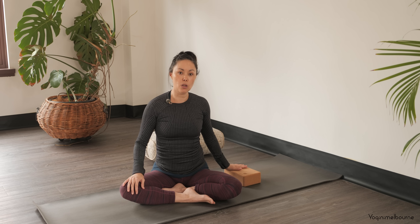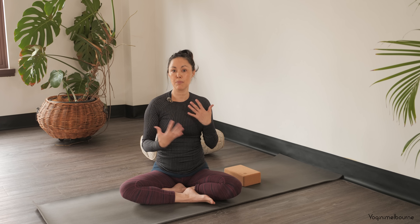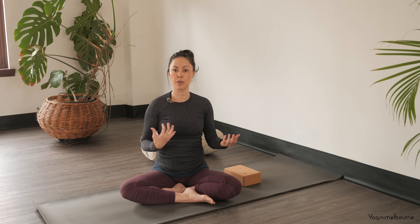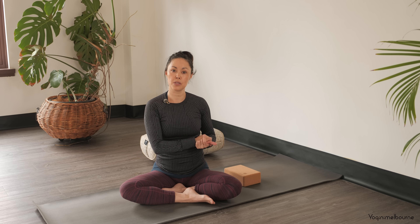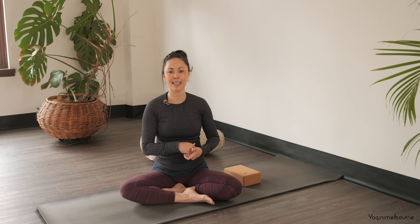If you've got a block that would be great, or you could also just use some cushions. We'll start by working through the upper body with a few poses using the wall that are more about opening up the upper body and the side body, and then we'll do some restorative poses on the wall towards the end. If you've got a bolster or some firm cushions for that, that would be great as well.